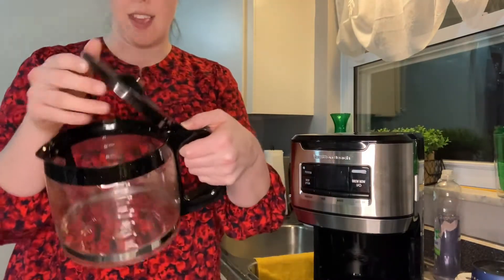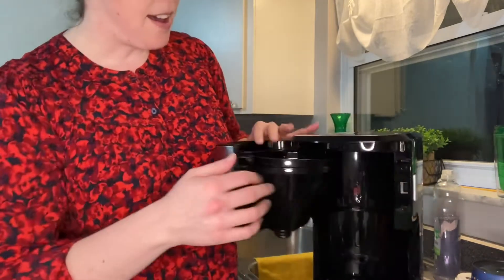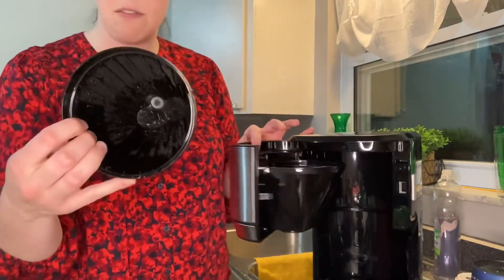The first thing I'm going to show you is what you can put in the dishwasher. You can put the carafe and the lid in the dishwasher, and you can also put the filter basket in the dishwasher as well.